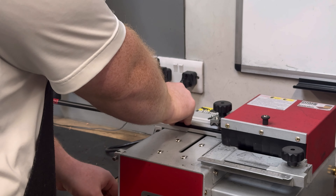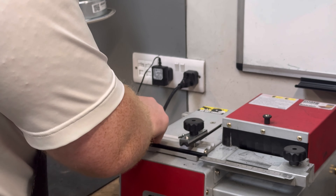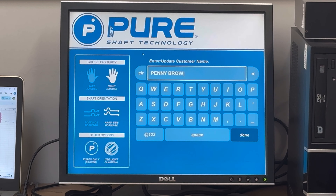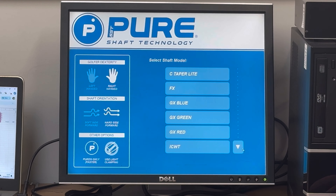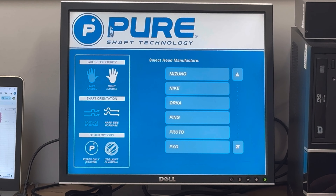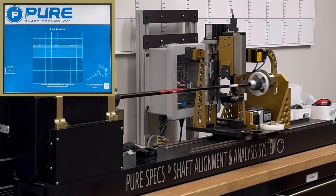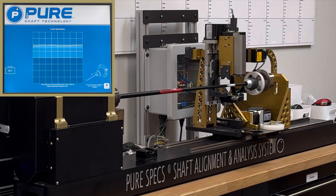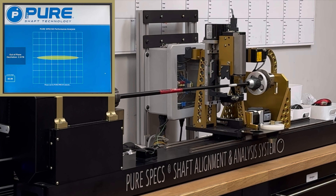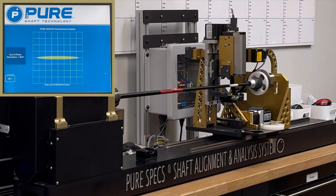First thing we're going to do is tip Penny's shafts to spec. We're going to be SST Puring here in Penny's clubs. The reason being is during our fitting, when we were working through the 4, 6, 8 and wedge, we could see with the shots there was an improvement in dispersion and consistency. The reason for this is that the shaft is in the correct position, so it's actually able to move more efficiently through the ball.